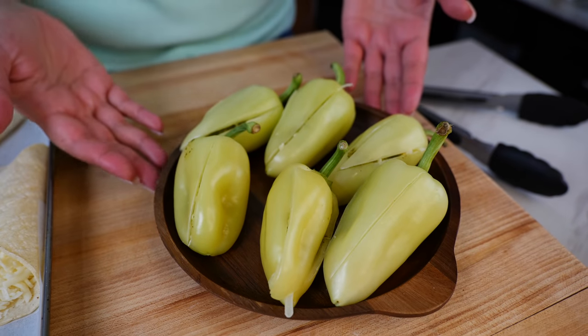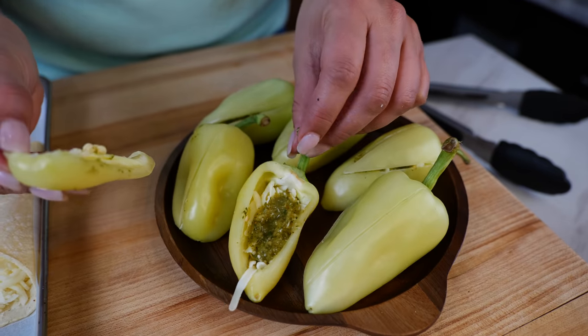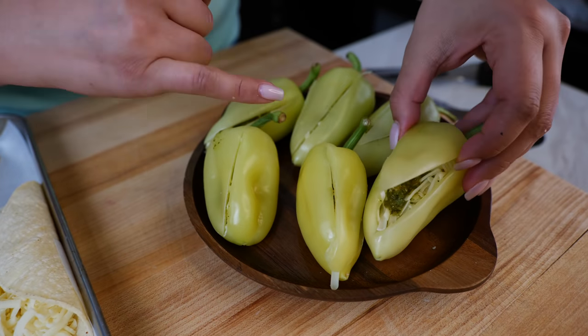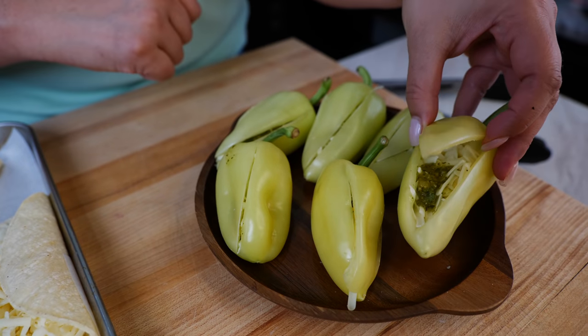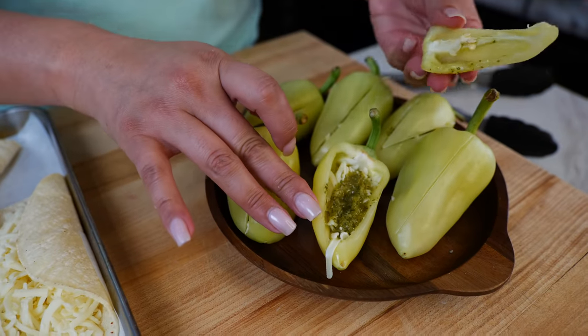I'm also going to be searing the chiles hueritos with some cheese, and I put a little bit of salsa verde in there. All I did was slice it in a little triangle. I removed the seeds with a spoon, then I add the cheese and a little bit of salsa — that way it stays a little bit more sealed. And this one I broke off so that you guys can get a better look.